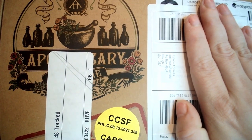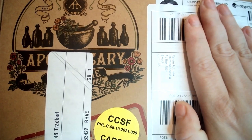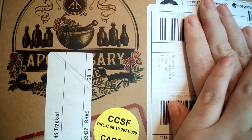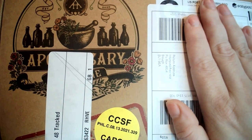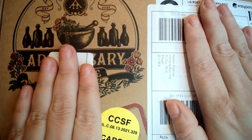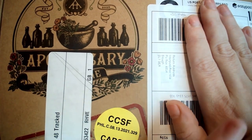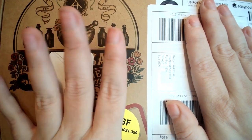Hello and welcome to the first video on this channel. It is going to be an unboxing. Here we have the apprentice or beginner apothecary box by Apothecary at Home, which I have ordered because I've also signed up to their monthly subscription box and they suggest to get this box as well. So that is what I did.